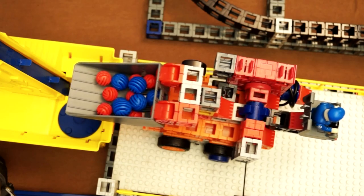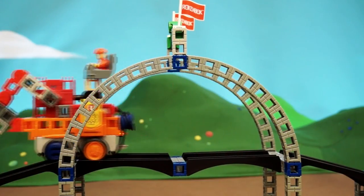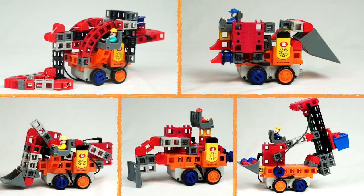These robots interact with all your existing RockenBot machines and are compatible with RockenBot buildings and roadways — the gripper, dump truck, front-end loader, dozer, and forklift.